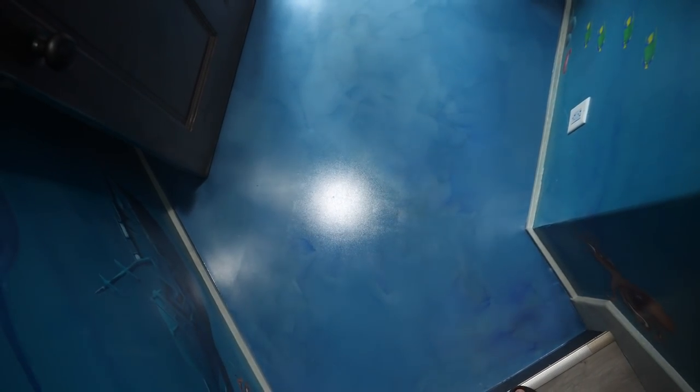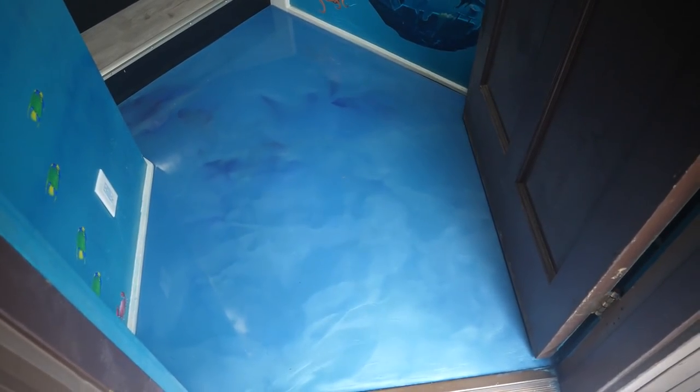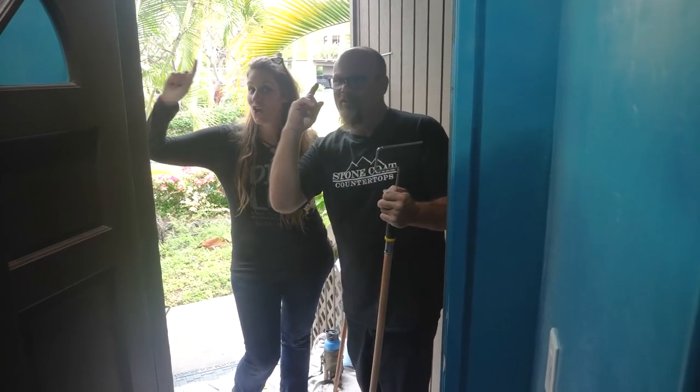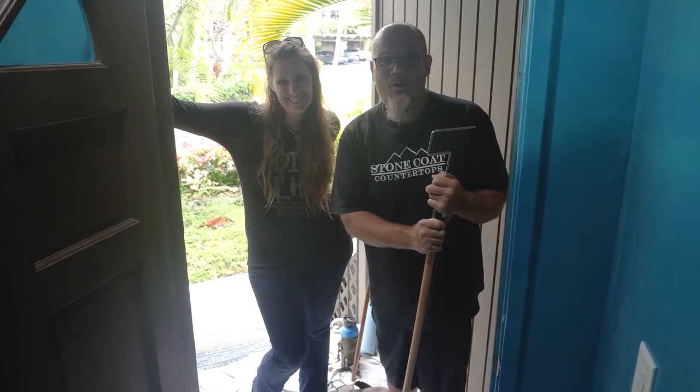I hope you learned a ton of pro tips and how to apply an epoxy floor. The steps are simple — try this on your own small project. And remember, until next time from Stone Coat Countertops, you got this. We'll see you on the next epoxy floor.